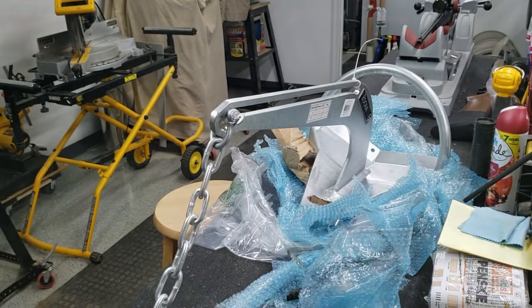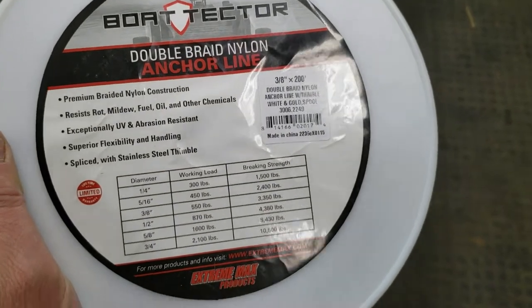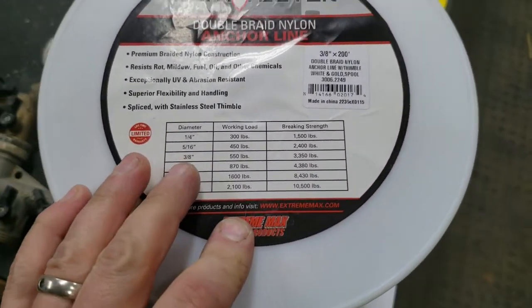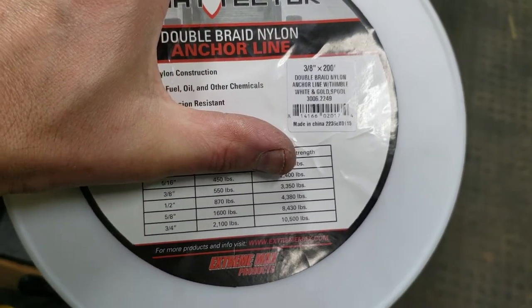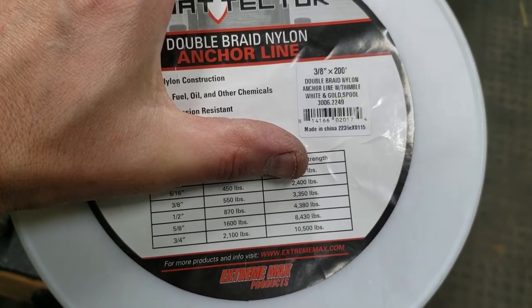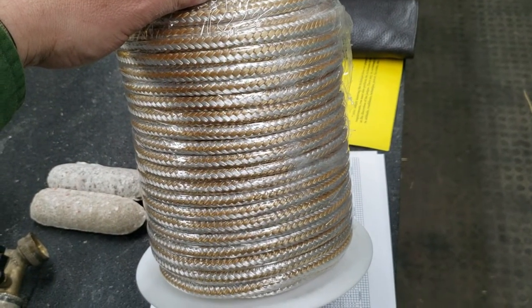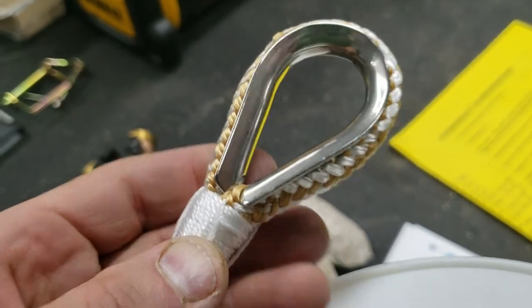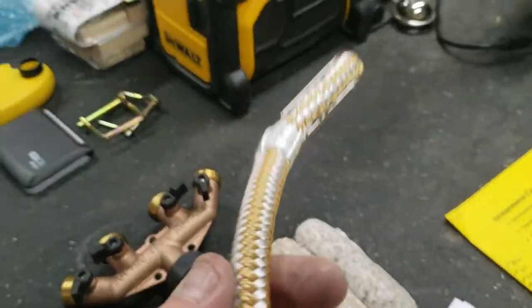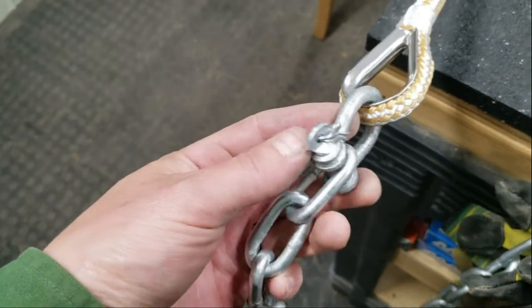Here it is with the chain on it. At this point it's time to add the anchor rope, and I decided to go with Boat Tectors — their double-braided nylon anchor line. There are different sizes; for ours I need one that can do about 3,500 pounds at least. You can see there's different size ropes: 3/8, 1/2, 5/8 — in this case I'm going with the 3/8 and I got 200 feet of it, probably way more than I need for a pontoon, but I'd rather have it on board than not. This comes all pre-done which is really nice; you basically just attach it and go. The old river anchors — goodbye, I'm done with them.